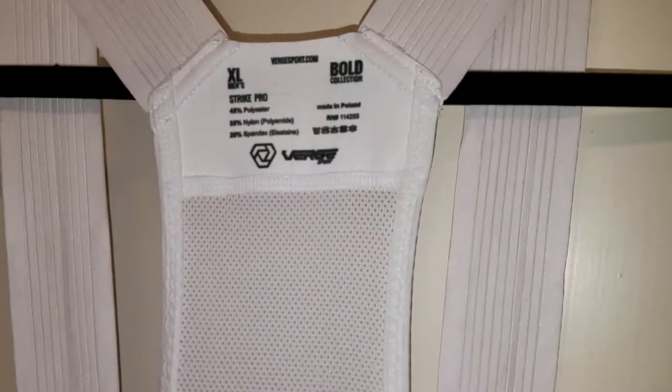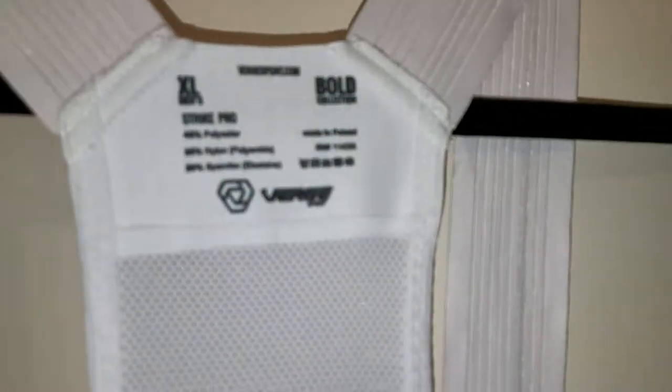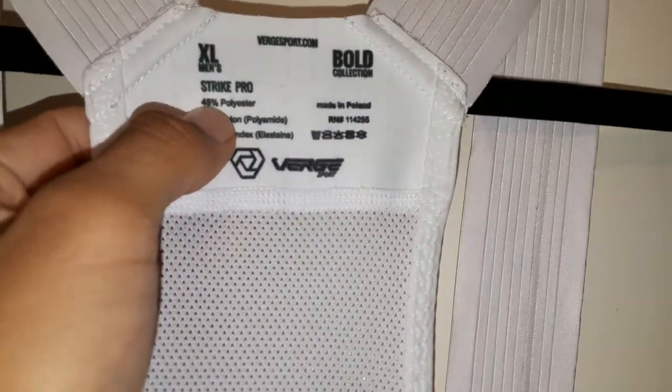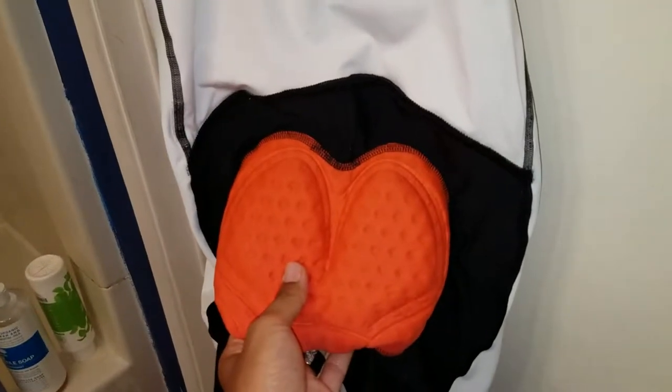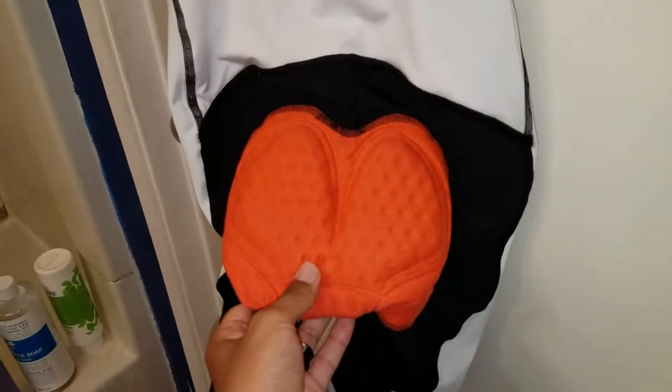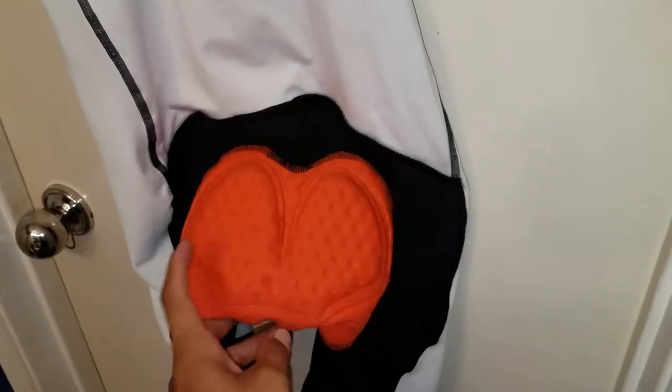Verge is made in Poland and the website is vergesport.com. The material is 45% polyester, 35% nylon, 20% spandex. The chamois is super comfortable — one of the most comfortable chamois I've ever used.